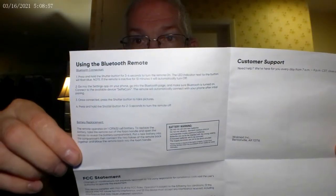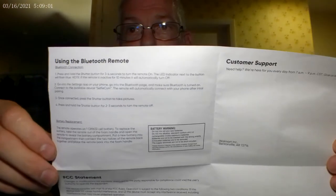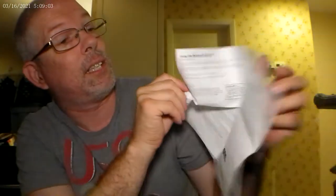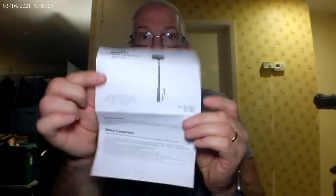It also shows you how to use the Bluetooth remote — they even tell you how to do that, which is real nice. The directions look really helpful. Now it says: using the selfie stick, twist the selfie stick pole counterclockwise to unlock it.